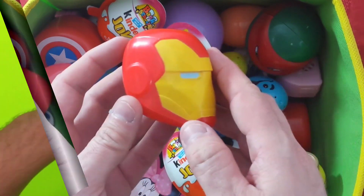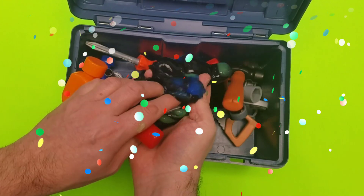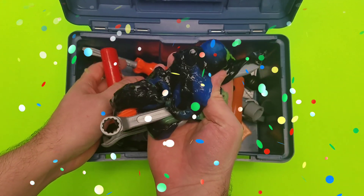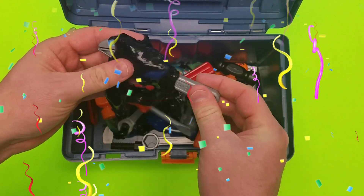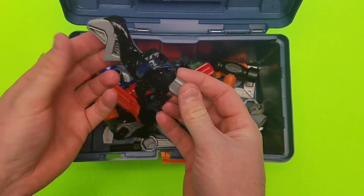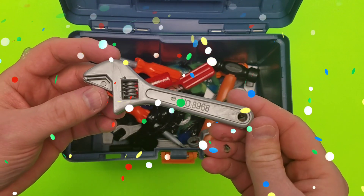Cool, check it out. What do we have inside our toolbox? Can't forget about our toy toolbox for kids. Inside we've got wrenches and hammers and screwdrivers. I think we're going to get — it's the adjustable wrench! Always my favorite. Check it out.